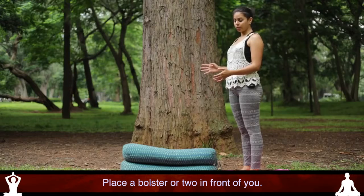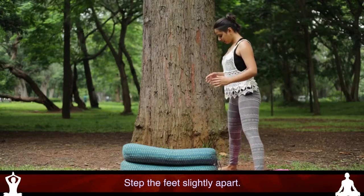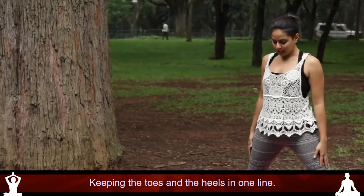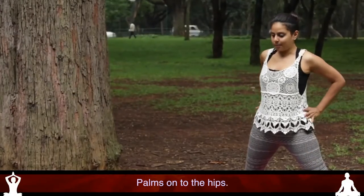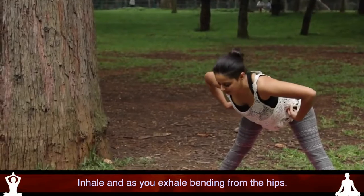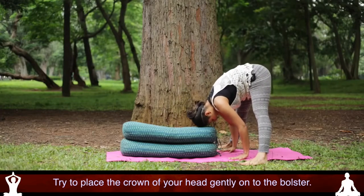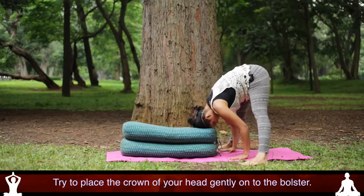Place a bolster or two in front of you and step the feet slightly apart. Keeping the toes and the heels in one line, palms onto the hips. Inhale and as you exhale, bending from the hips, start to relax forward. See if you can place the crown of your head gently onto the bolster.